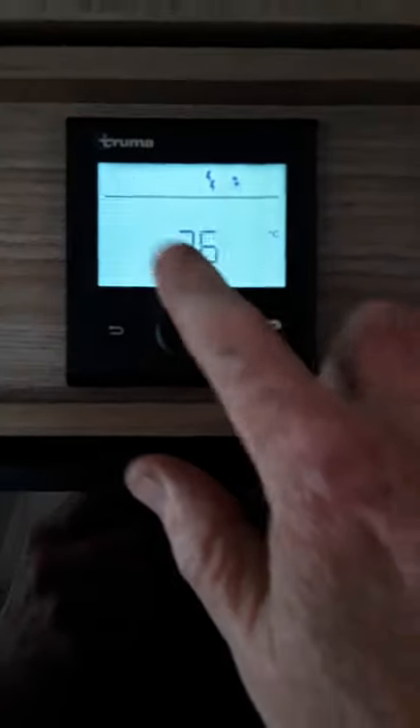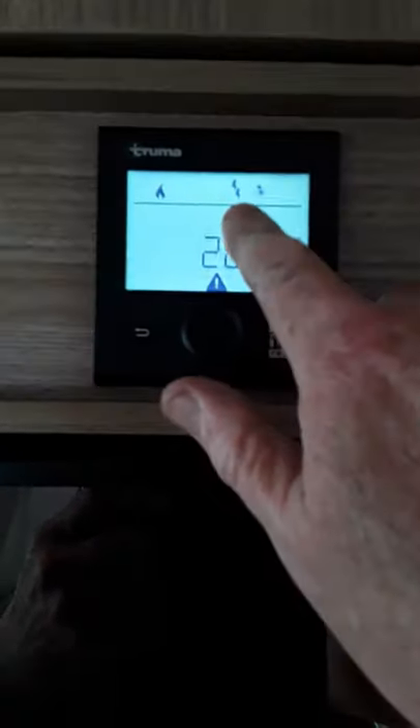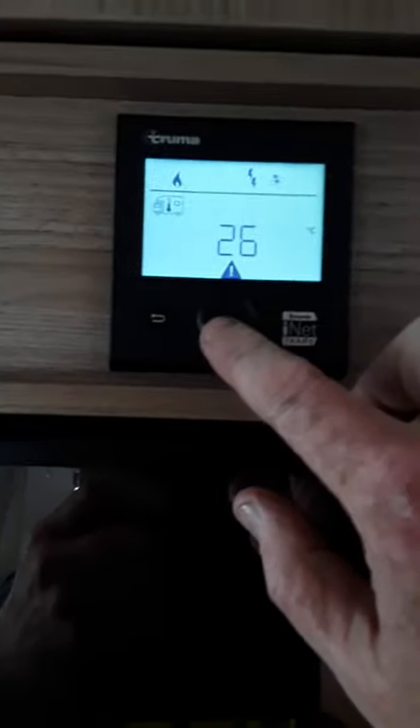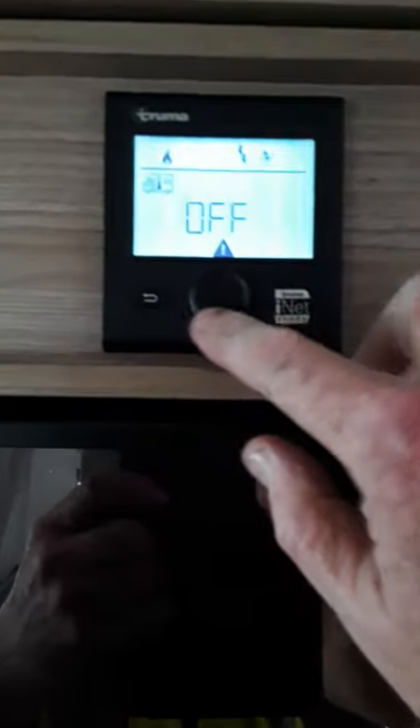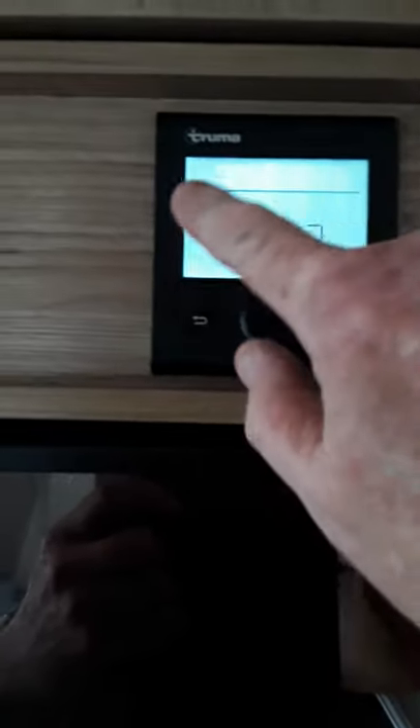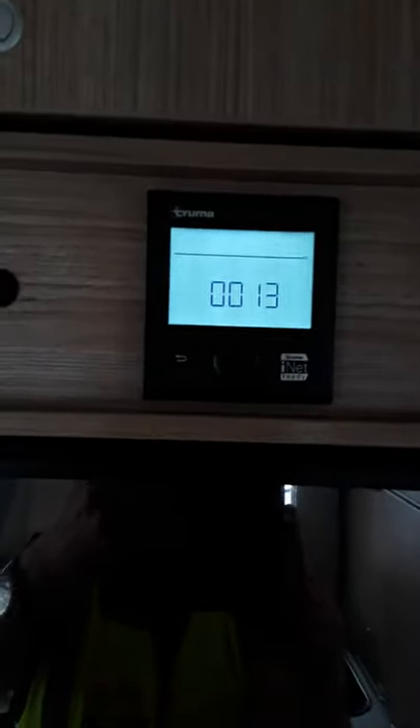So that's basically your settings — any time you press return, it always shows you what you've actually set on the top screen. So if we want to switch off the heater now, we go into the camper van, press the button, go back to off and press the button again. If we press return, the top screen is completely blank — so that's showing you now that the heater is actually off. All that's showing there now is the time.